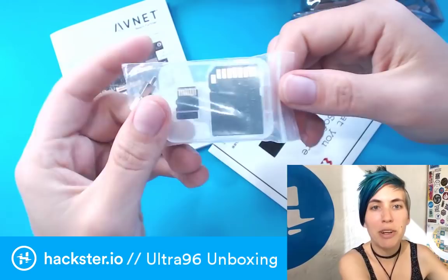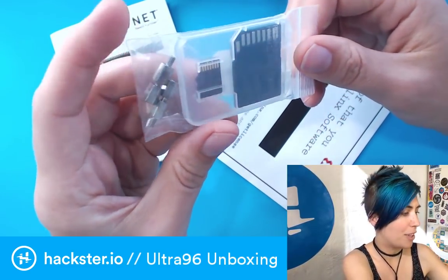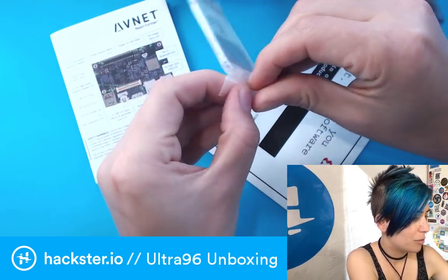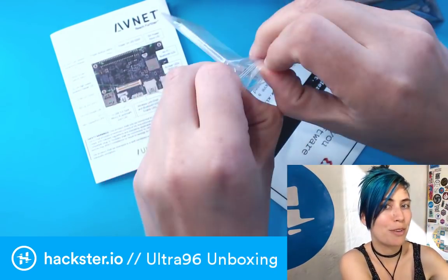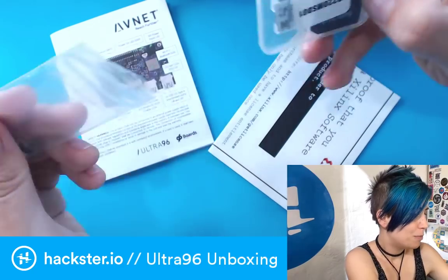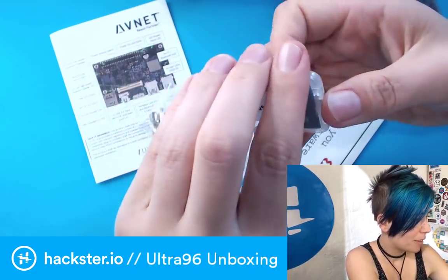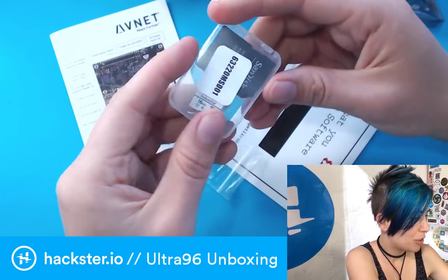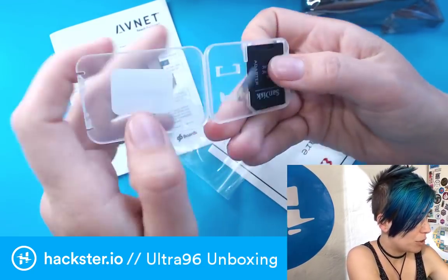You've got a microSD card with the operating system on it. This thing runs on Petal Linux, and it comes on a little pre-programmed card for you, which is pretty nice. It comes with an adapter so you can mess around with it on your computer if you want.